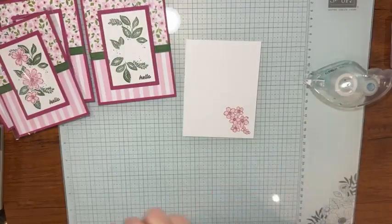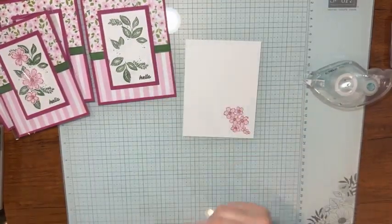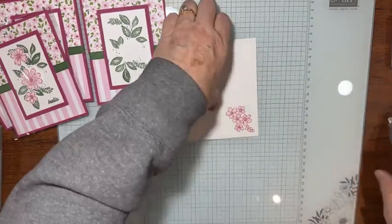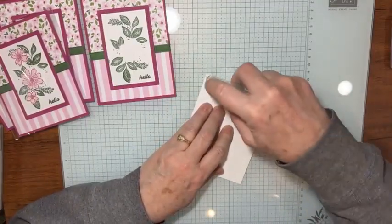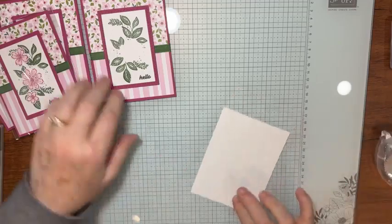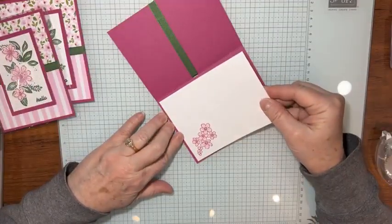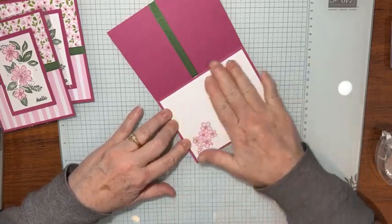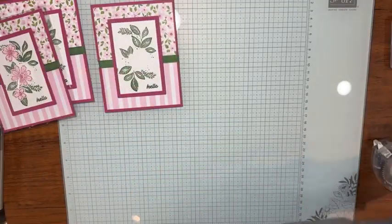I made one for Leanne too — I don't want Leanne to feel left out. I put them in a little bag with candy and other stuff for fun roommate gifts. I love using that die set for the little flowers and the extra stuff that comes with it. Now I'm going to put a basic white piece — five and a quarter by four — on the inside of the card, and then let's make those flowers that go on the front.